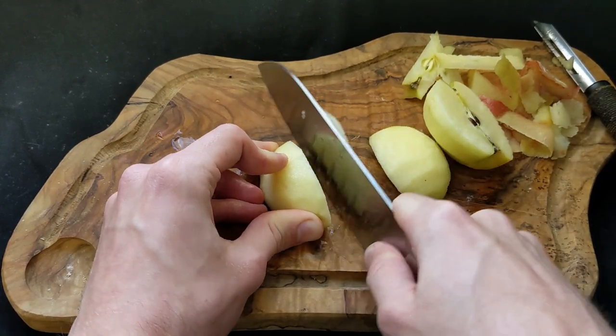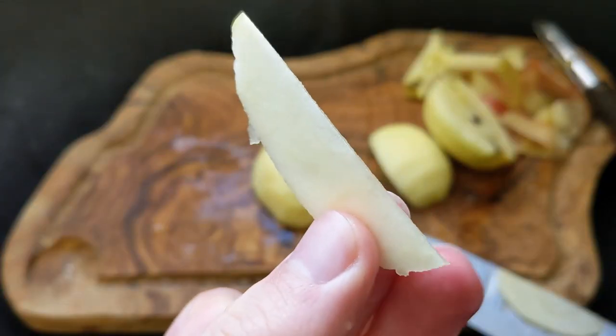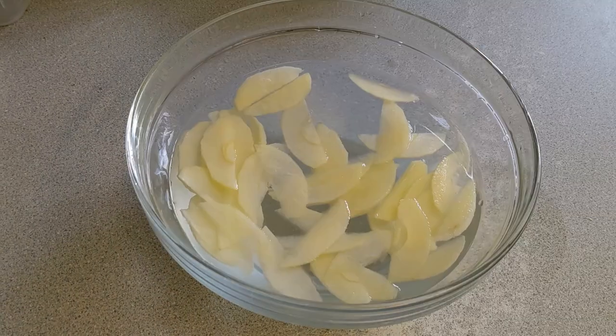Ideally a mandolin would be good for this, but if you don't have one a knife works just fine. To make sure the apples don't brown, after cutting them I'd pop them straight into a bowl of cold water while cutting the rest.